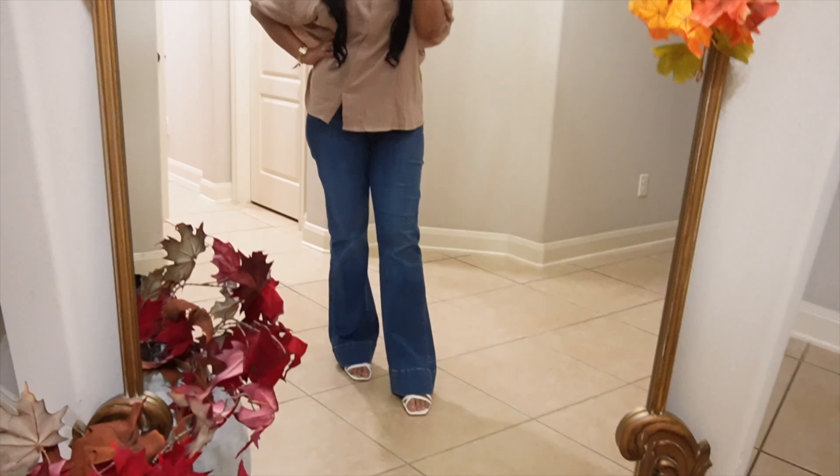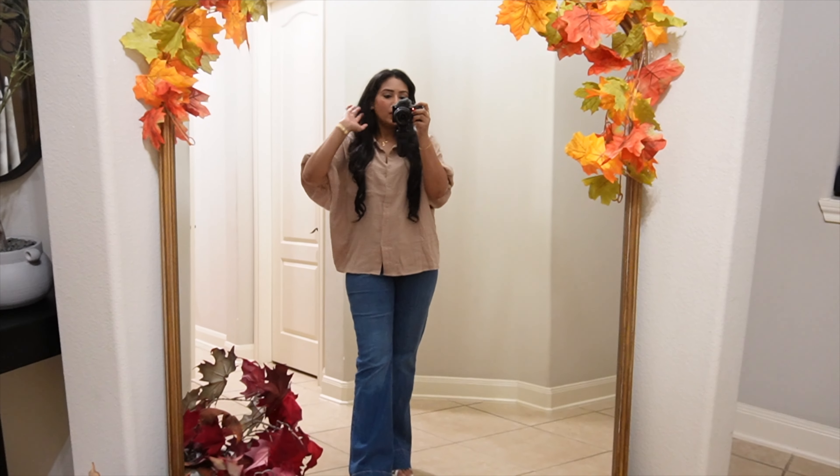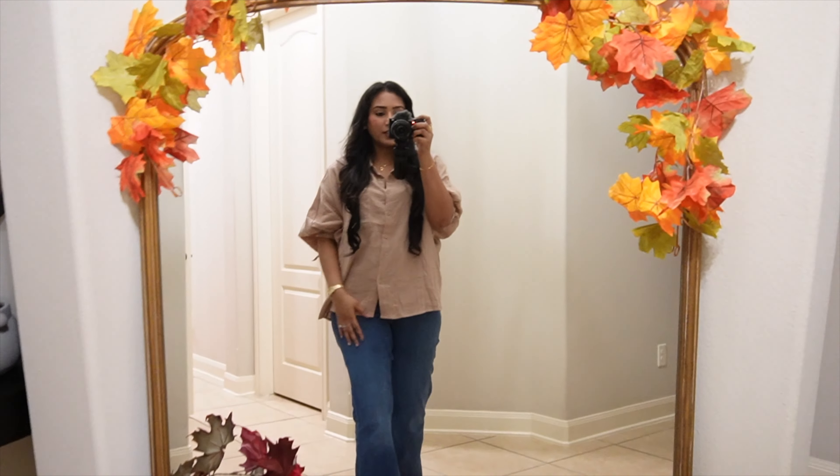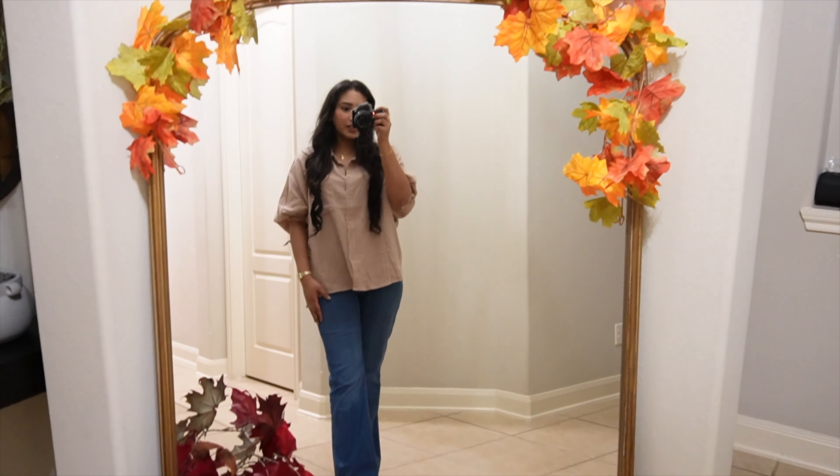We are heading out for dinner. Here is my outfit — we're going to a steakhouse that I found on TikTok. It looks really interesting, so that's what we're going to go try out tonight for dinner.